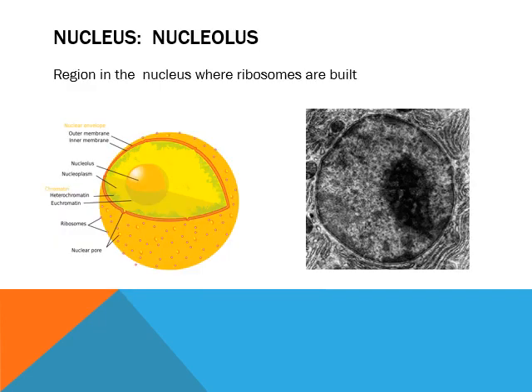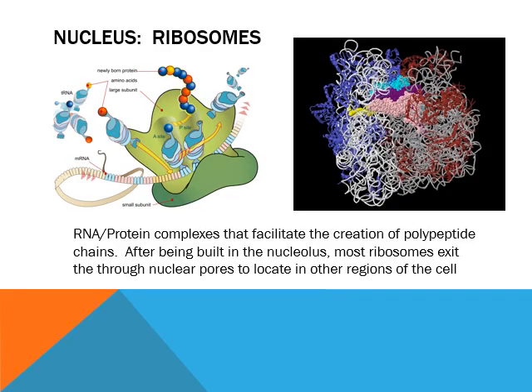Inside the nucleus, you have another small structure called the nucleolus — the little nucleus. The job of the nucleolus is to build ribosomes. What are ribosomes good for? They build the bonds between peptides — they build polypeptides. What kind of reaction is that? It is a condensation reaction. So the ribosomes help create polypeptides.